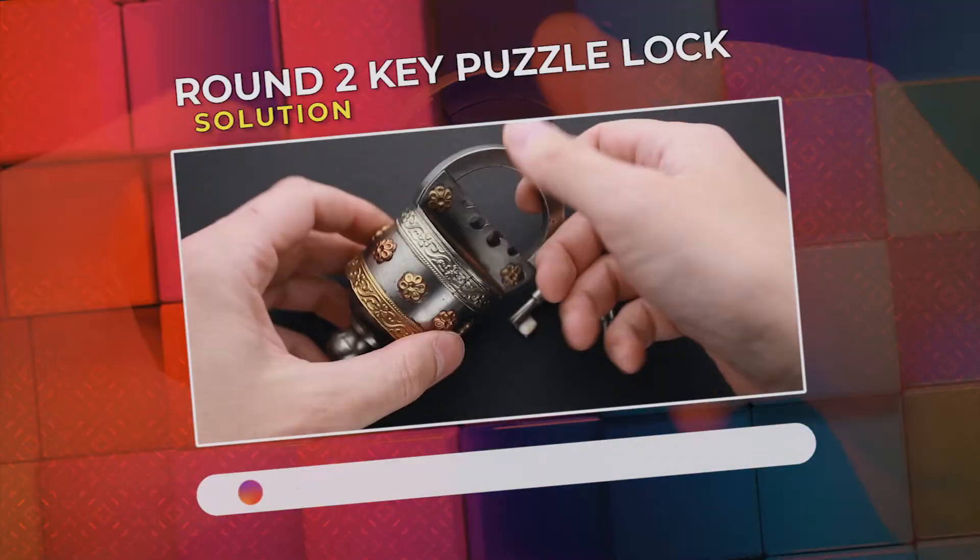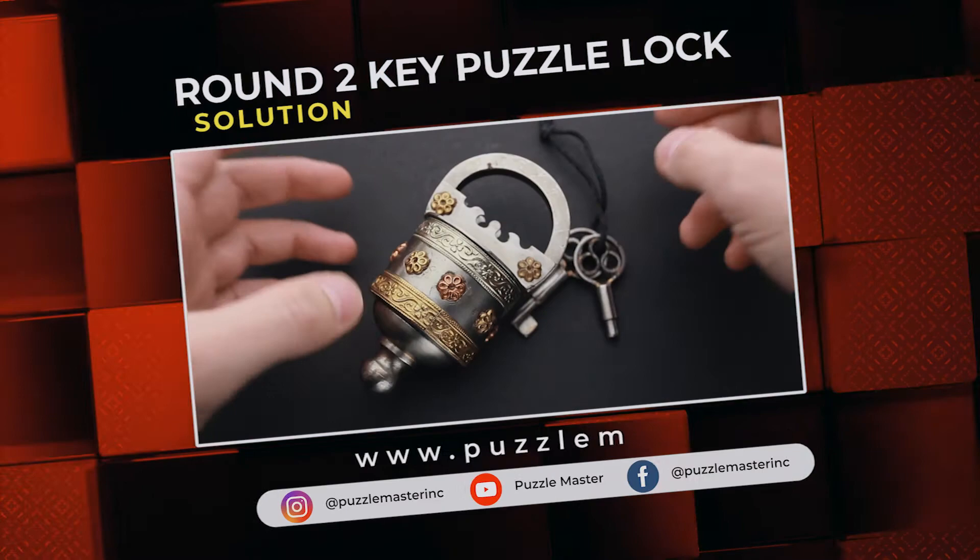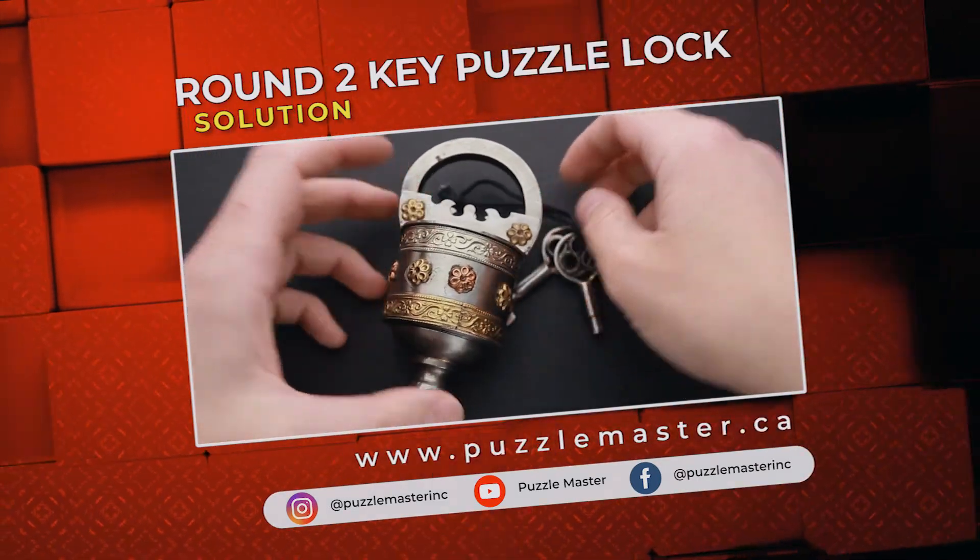If you like this puzzle lock and you want to try some other great puzzles, go to puzzlemaster.ca. See you next time.